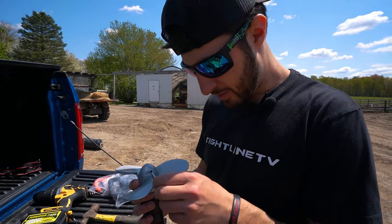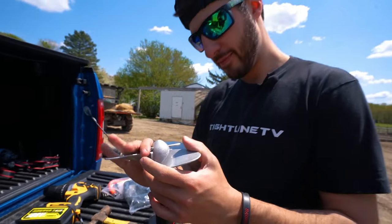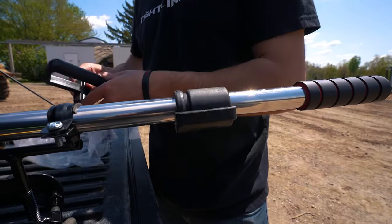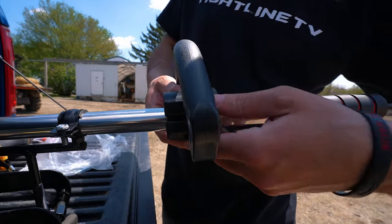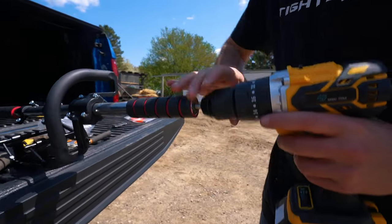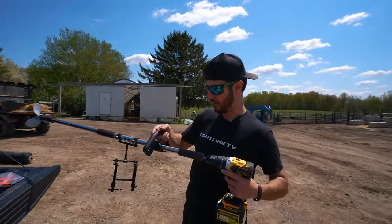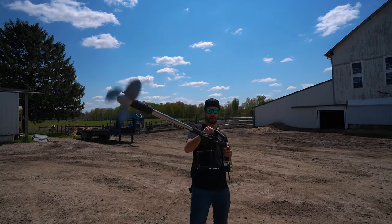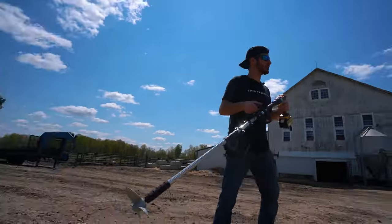The prop goes on and you put a pin in right here. I think as long as that thing stays on there, that's all that matters. Now we just got to add our drill — just like that, we have ourselves the ultimate weed whacker boat motor. Look at that thing.